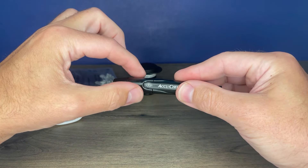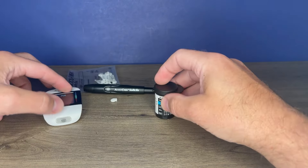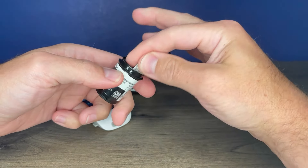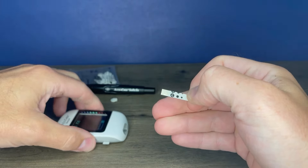To load the lancet device, push the end and the window turns yellow. When the button is pushed, the spring sends the lancet forward and it turns clear again. Next, get a test strip from the vial. Always keep the vial of test strips closed when you're not retrieving a test strip. The silver end is what's inserted into the meter.